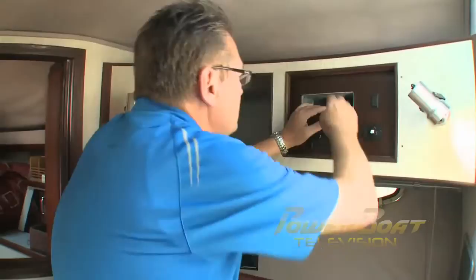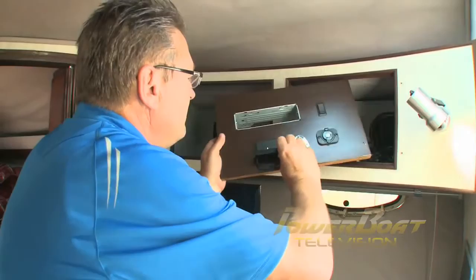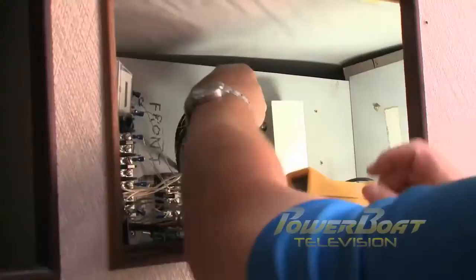To access cabling and power, the fascia was removed from the existing stereo locker — the preferred location for the antenna signal amplifier. To mount the amp, the mounting plate is removed and mounted inside the locker, then the amp was snapped into place.